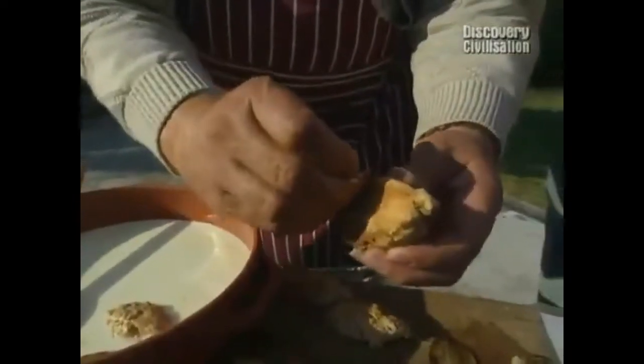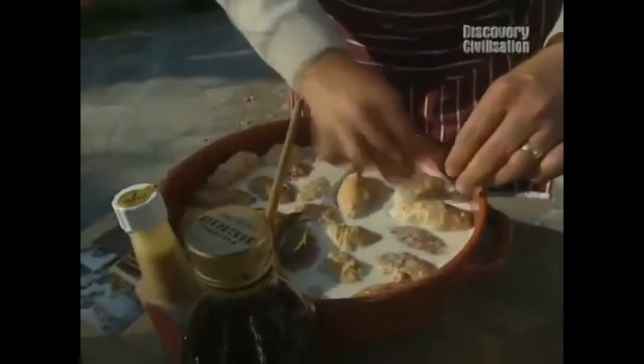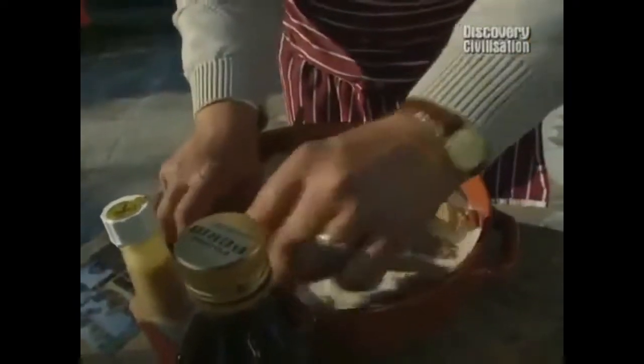I came across a lovely recipe in one of the Roman books for dormice covered in honey, rolled in poppy seeds, and then grilled.